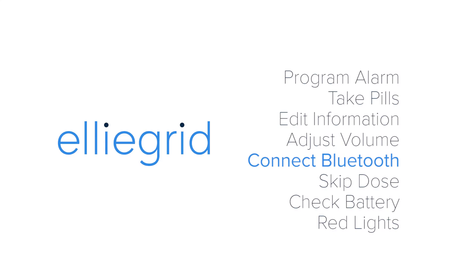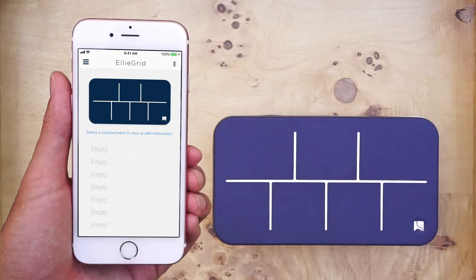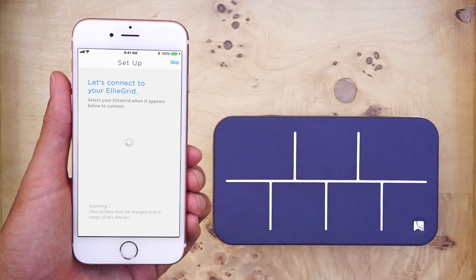Connect Bluetooth. If the app is not connected to the pillbox, the Bluetooth icon on the top right corner of the screen will be gray. To connect, press the gray icon, make sure your Bluetooth is on and the pillbox is charged and nearby, then select the pillbox.